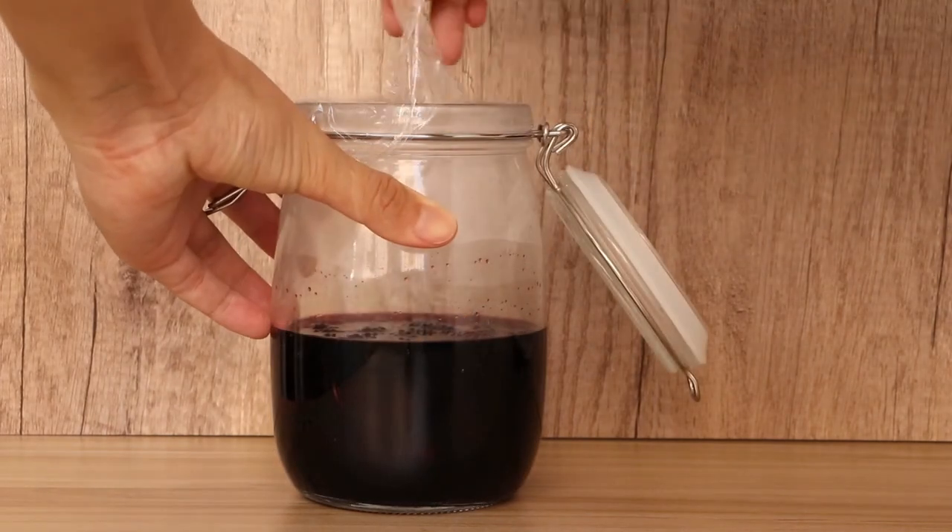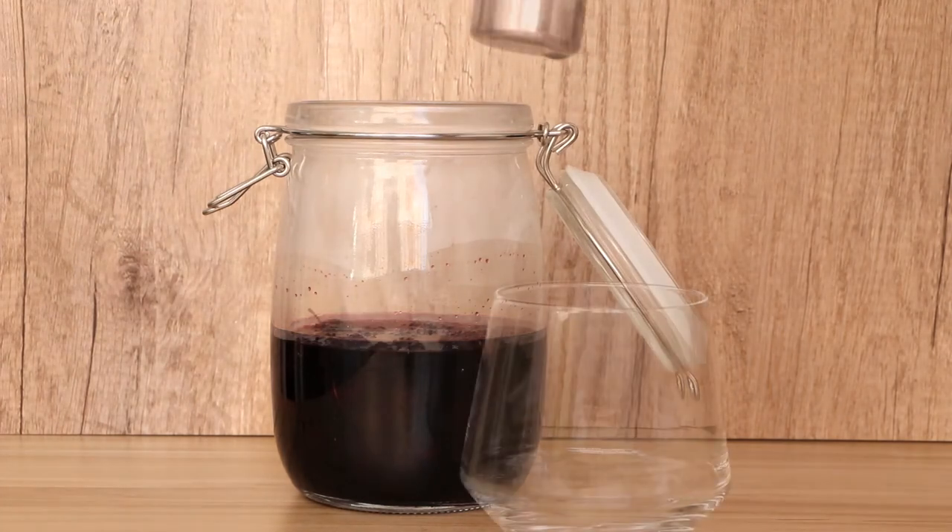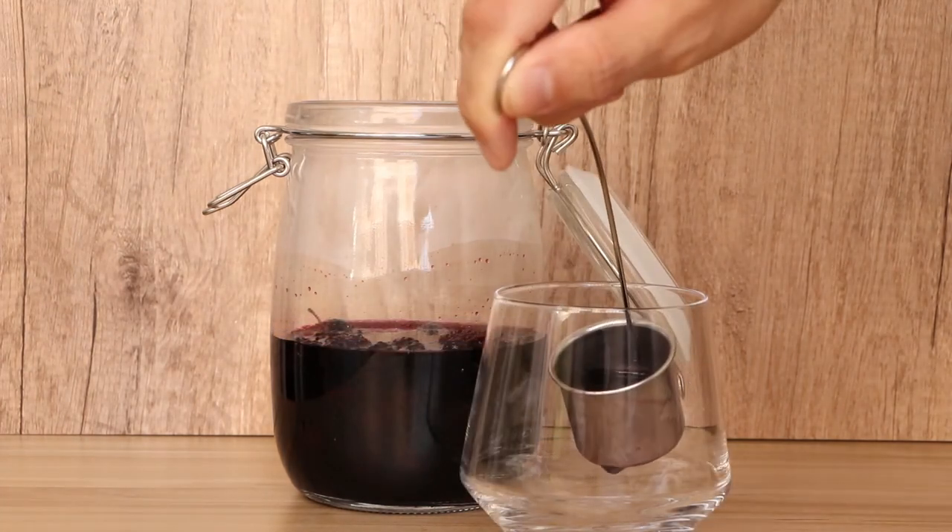When we open the lid, we will smell a fragrant flower from the wine. Just enjoy it now. Hope you can make it at home.